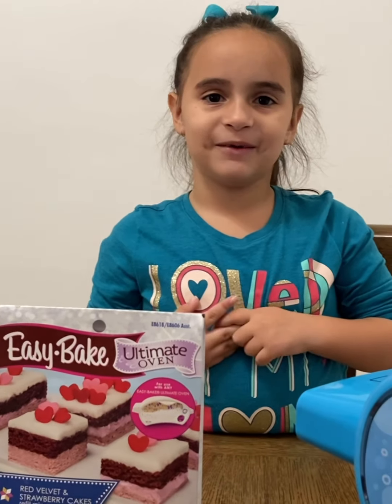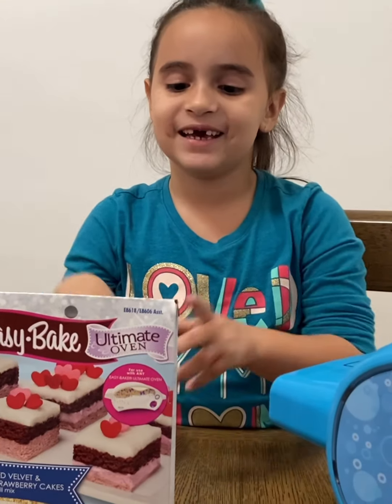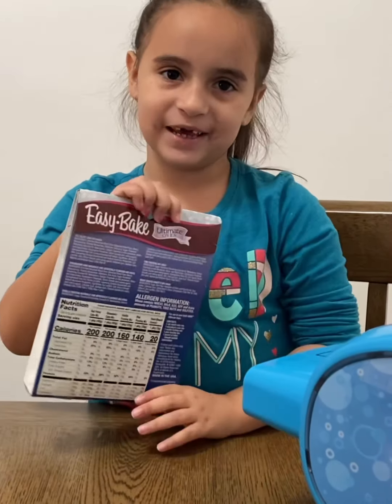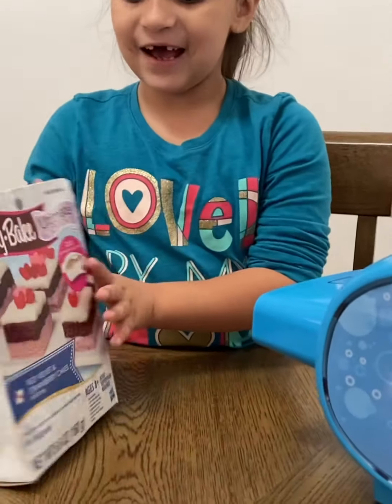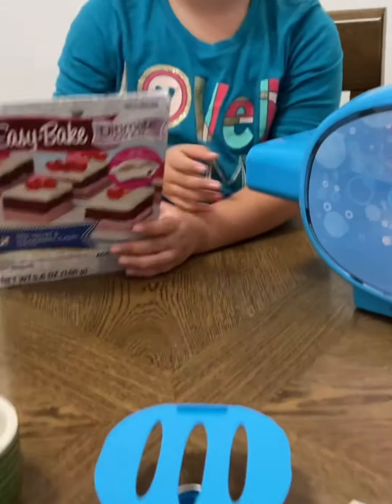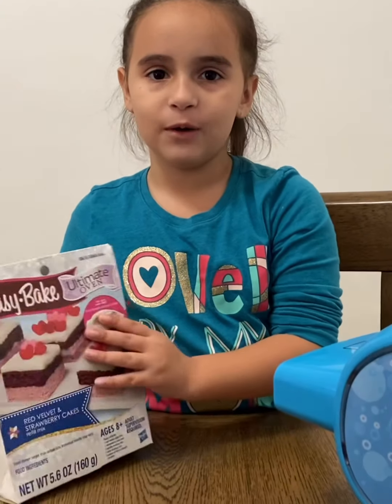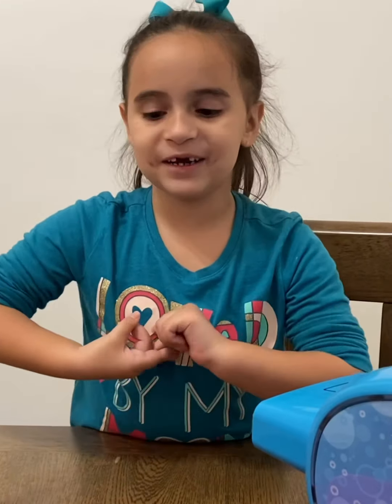Hey everybody, welcome to my channel again! Today we're gonna make a cake for my easy bake oven. Let's get started — we got all the ingredients here and now we're gonna start making it.